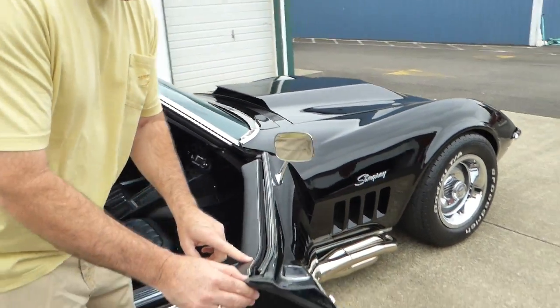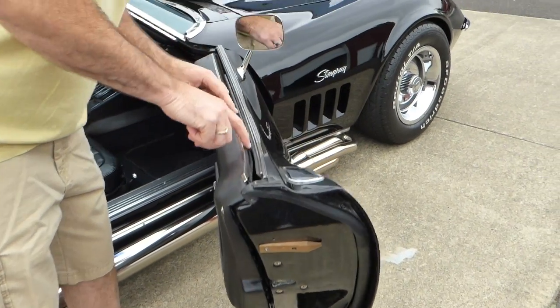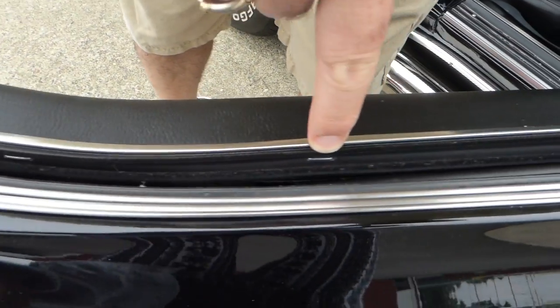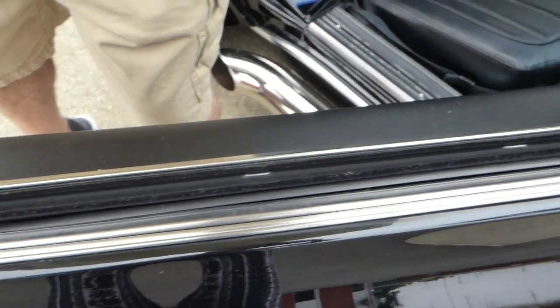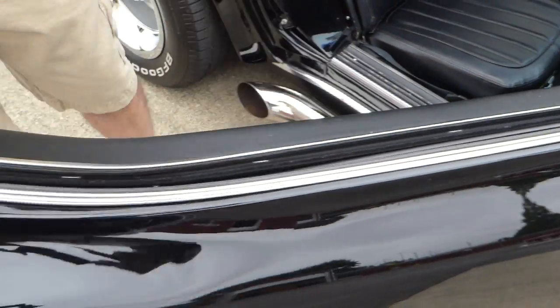All the weather stripping and the whiskers and so forth are in excellent shape, if not new. You can see these staples here — that would be factory correct. Sometimes you see screws in there, and that's wrong. These are just in excellent shape.